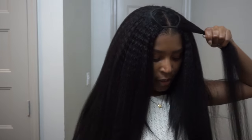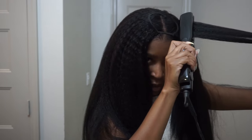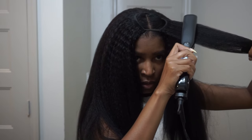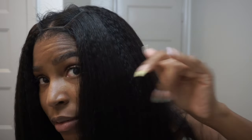My flat iron is on 450 degrees. So yeah, this is like one baby pass and we hit straight — we hit straight.